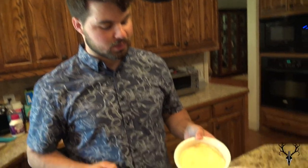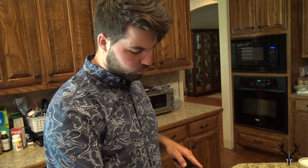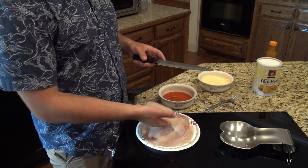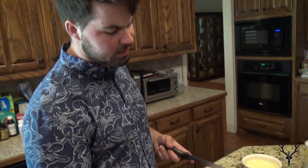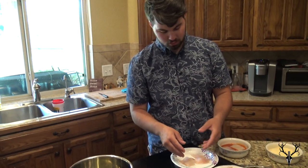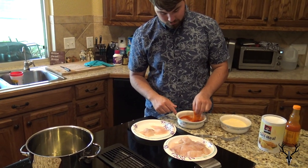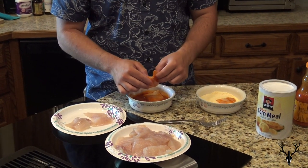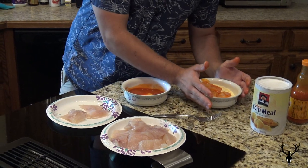All right guys, first we got the cornmeal, but we also decided to mix it with flour. I like doing that because it adds a little extra crunch with the combination. We're going to cut these catfish fillets probably into thirds — that's what we did last time — it makes it easier, a little more enjoyable, more of a finger-food style. Just dip it in the Frank's Red Hot, dip it in the flour mix, and then put it in the oil. I got all the catfish cut up into little fillets about this size. We go ahead and dump it into the Frank's Red Hot, get that on both sides, and then drop it in the cornmeal-flour mix right over here.